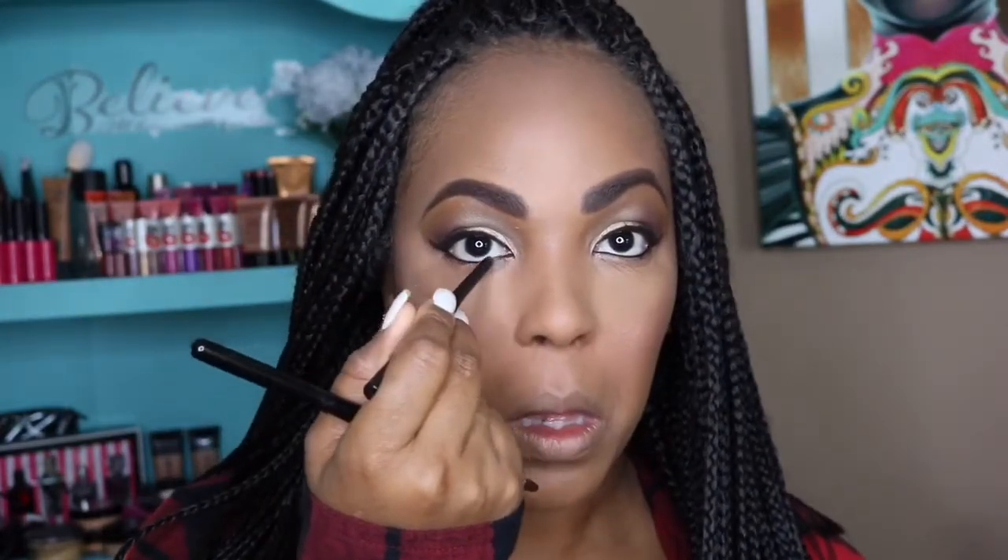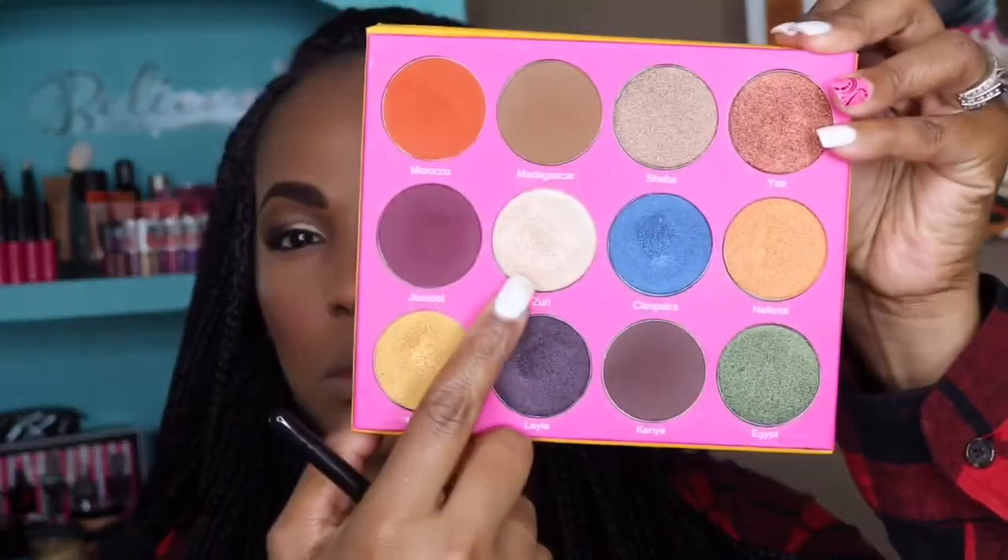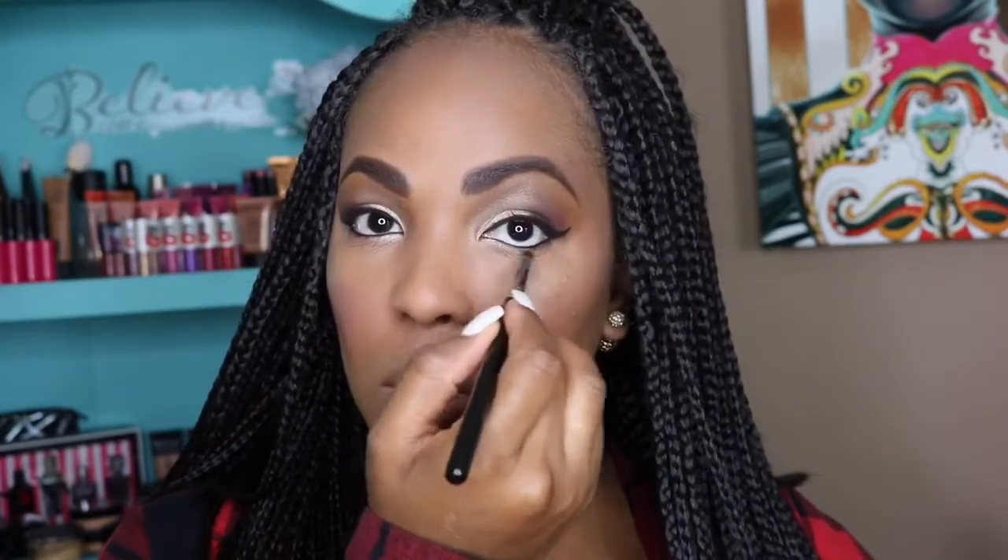For my blush I'm using my MAC mineralized blush — I'm not quite sure of the exact color name but I'll have it in the description below. I'm putting it on the apples of my cheeks and it's a really pretty peachy color. Then I'm going into my waterline with my Tarte liner, and back in with the color Zuri on the innermost corner of my eye.